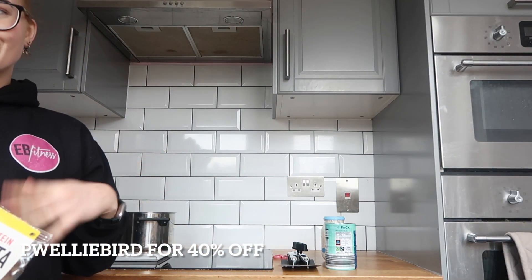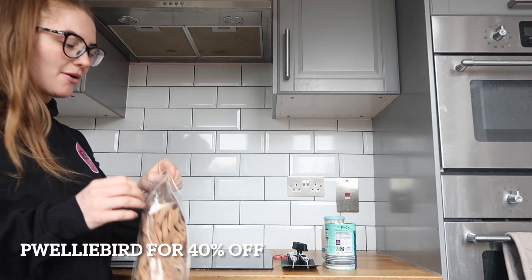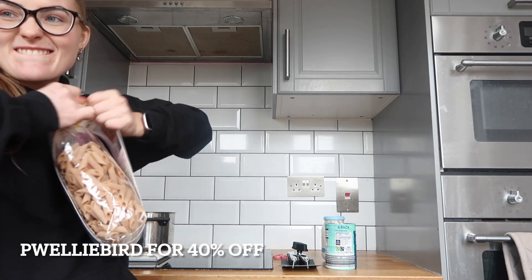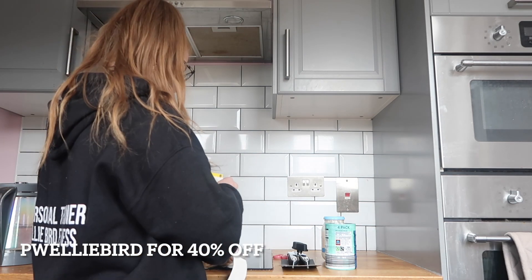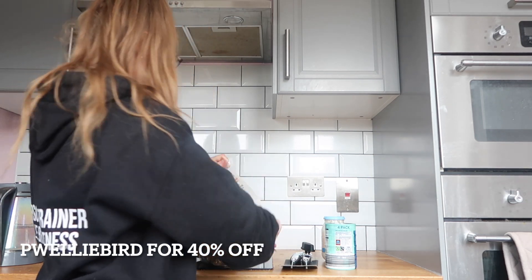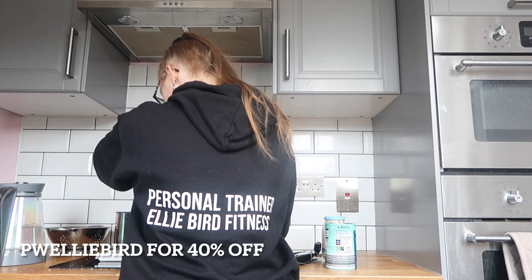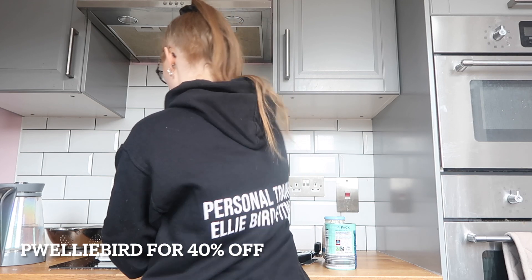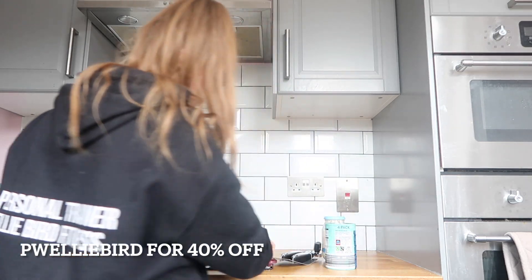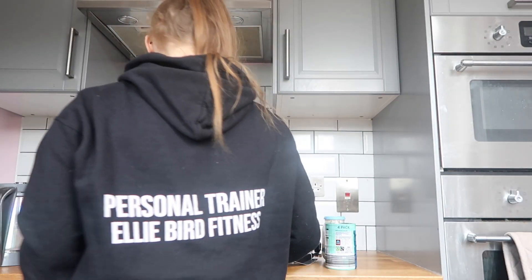What I need to do first - I'm going to make two portions because your gal lives alone, she's not cooking one meal at a time, that's just not efficient. So I'm going to put out 150 grams and then pop that away. That cooks for 10-12 minutes so I'm going to put that on.